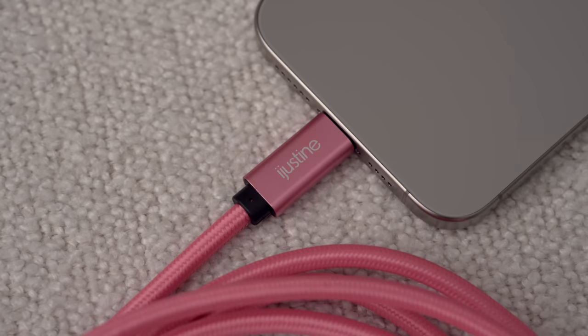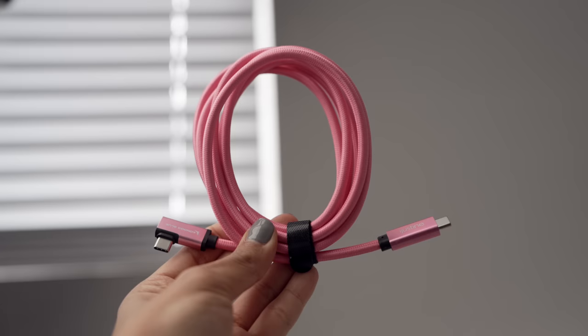USB 3 speeds also gets you up to 20 times faster transfer speeds, which is going to be really nice when I'm bringing in all these photos and videos into my MacBook. As you saw in my unboxing, you do get a cable in the box, but I have been loving my new Justine pink cable — this is the official iJustine USB-C to C cable that Justine surprised me with at Apple Park. I just love this shade of pink, it matches perfectly with my watch band. I'll link it down below so you guys can pick one up for your new iPhone or any of your USB-C devices.